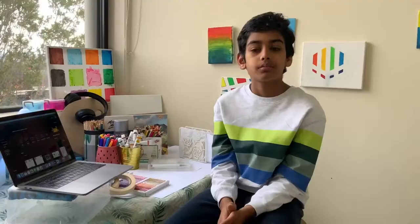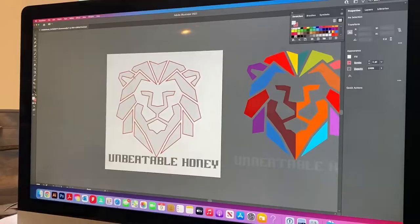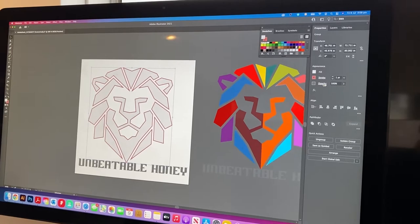The first step would be to go into an illustrating app, but most preferred is Adobe Illustrator. Now, what should I make for my logo? What about a lion, because I like lions. So yeah, I think I should make a lion — let's hop into it.